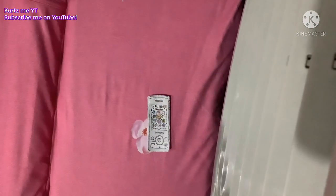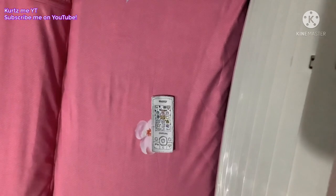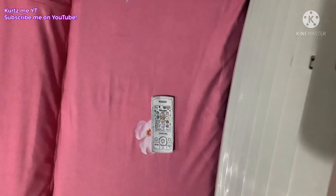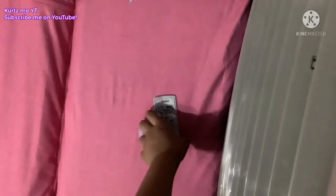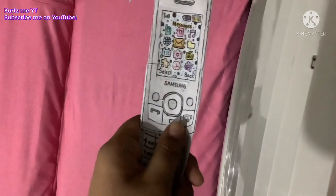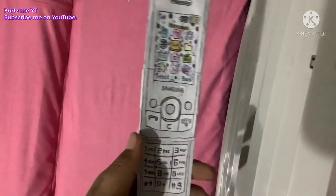Hi guys, it's me here. Today I have my new phone in my collection. This is the Samsung SJ700i. It's a slider phone.